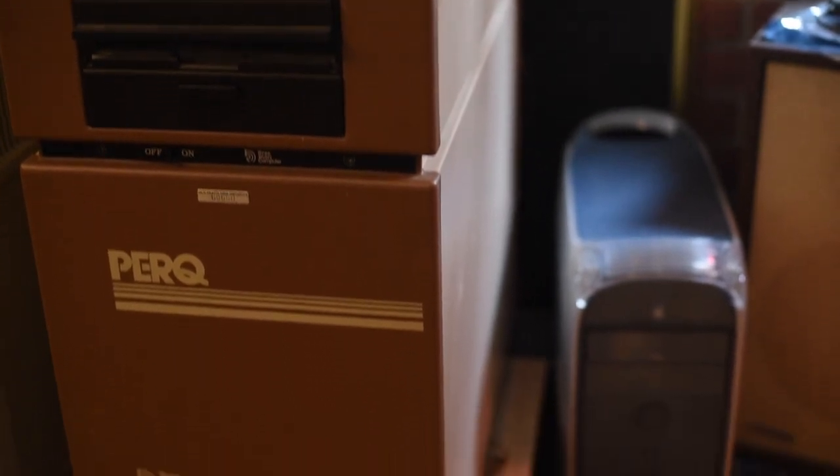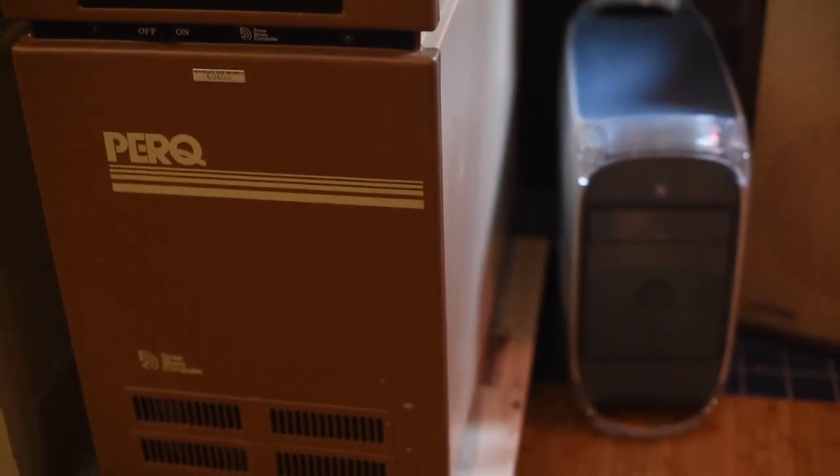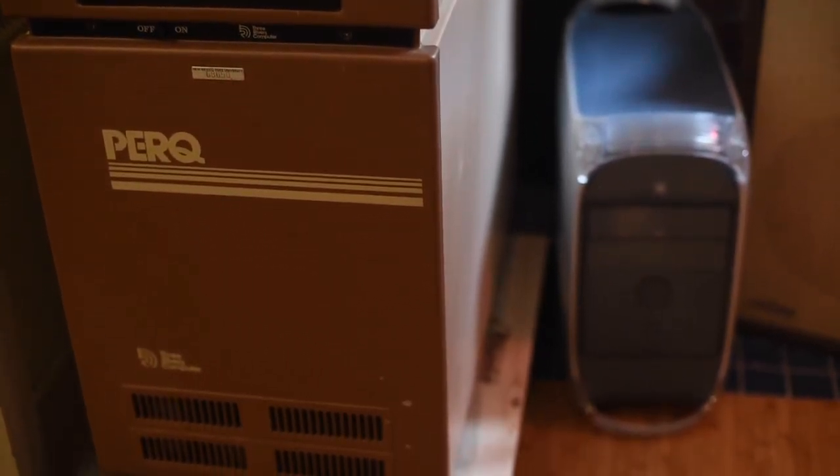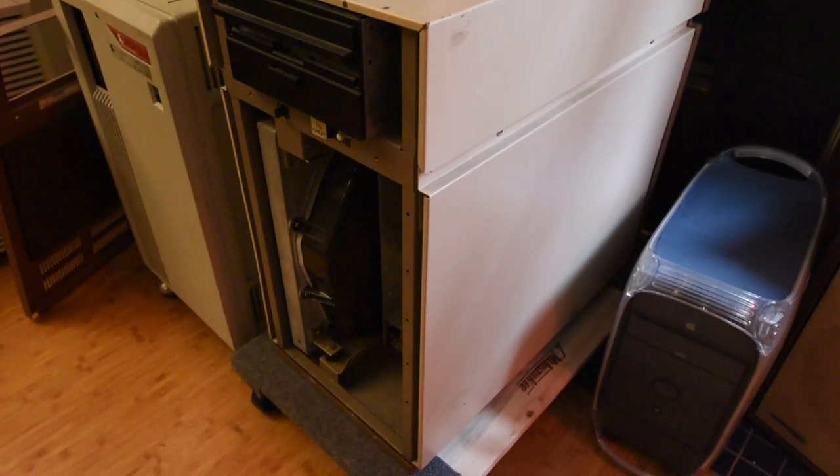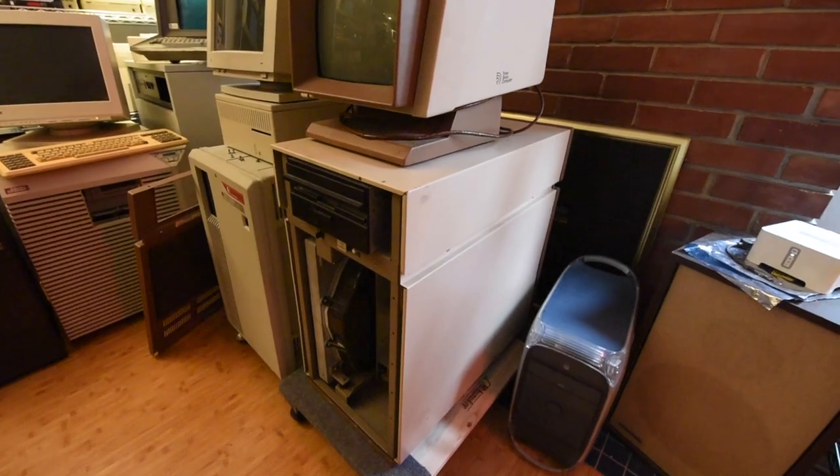A couple things before this video gets rolling. First, the PERQ is a really neat machine — it deserves a video on its own, maybe even a series of videos, and it will get one. Make sure to subscribe to the channel if that's the kind of thing you're interested in seeing.